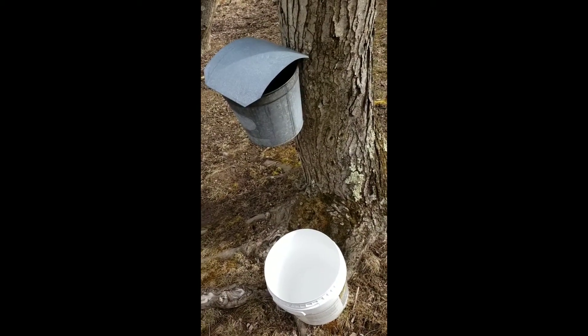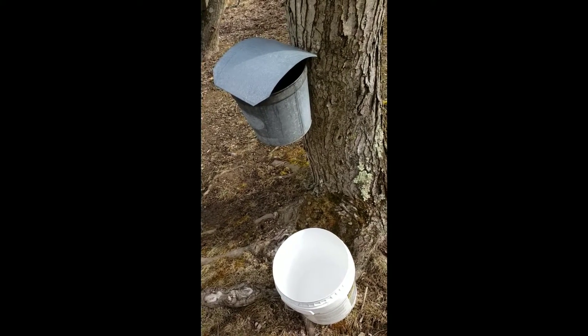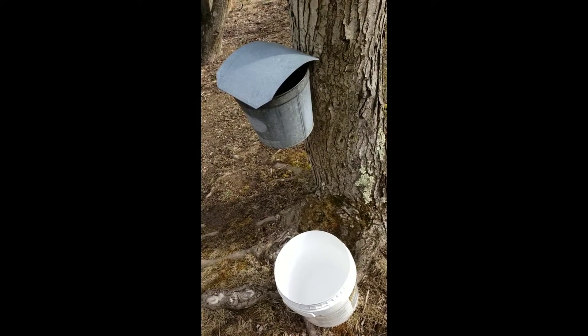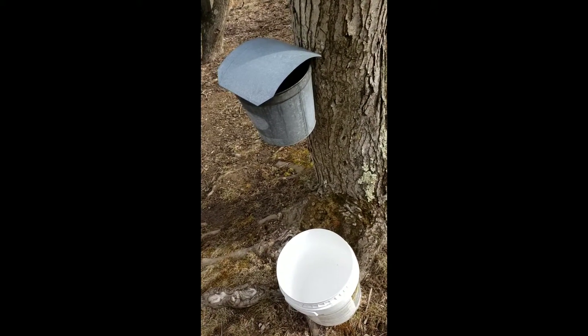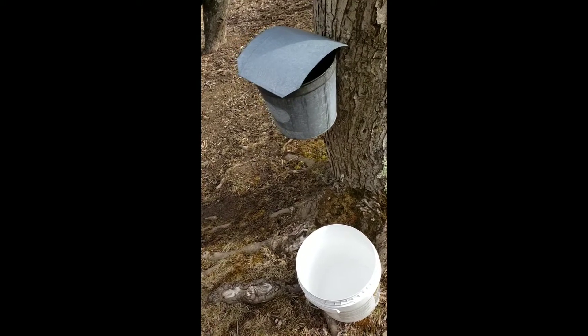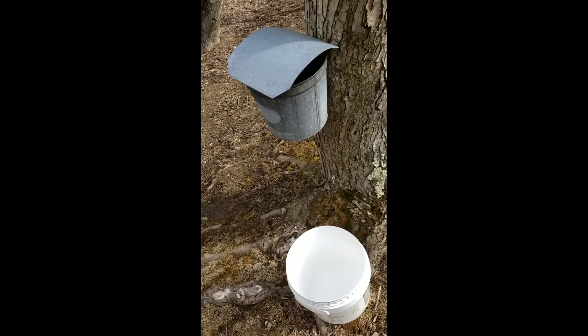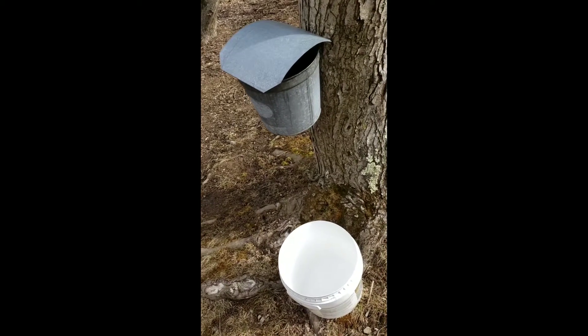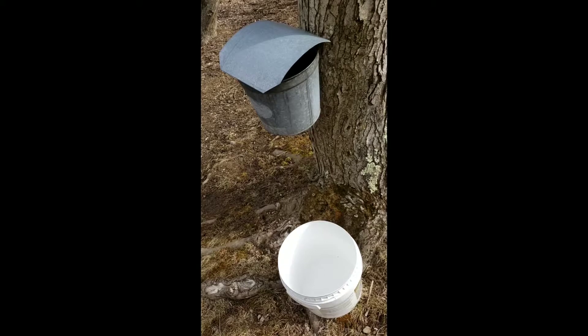Now if you're using buckets like this, I tend to want to take something with me that'll help me carry all the lids when I pull these down and remove the spiles. I've just got a five gallon bucket here where I can take the lids and stack them on top of each other along the outside. Pull the bucket down, stack those up together, and carry that back to a place where I can get everything cleaned up.